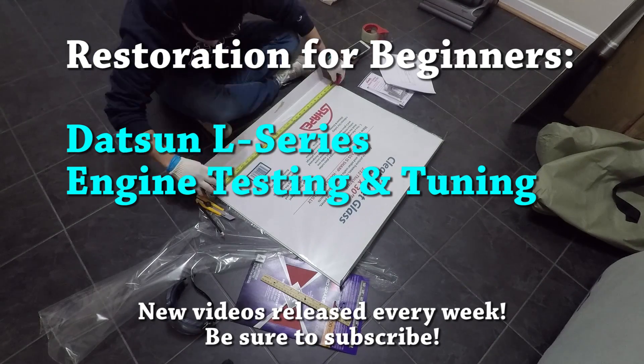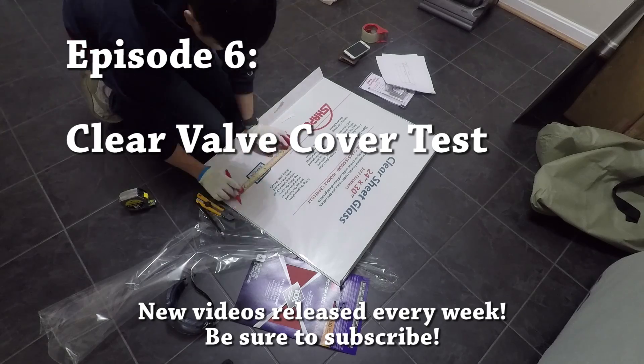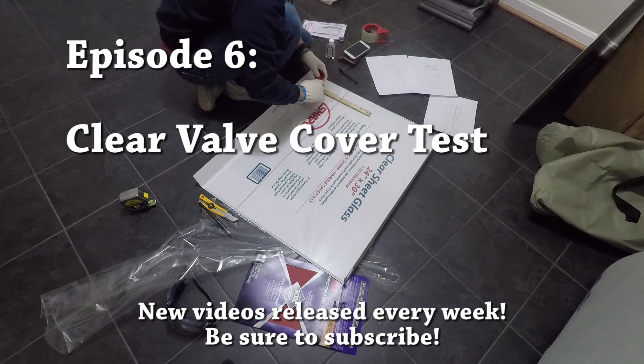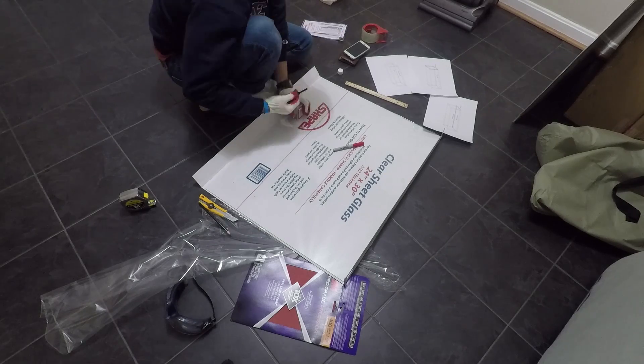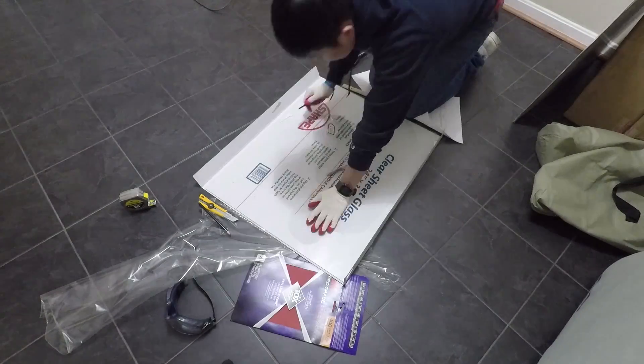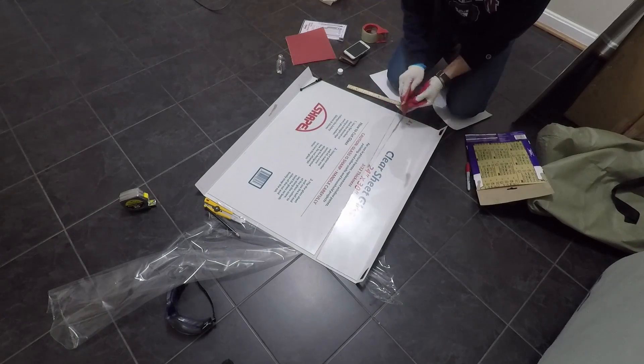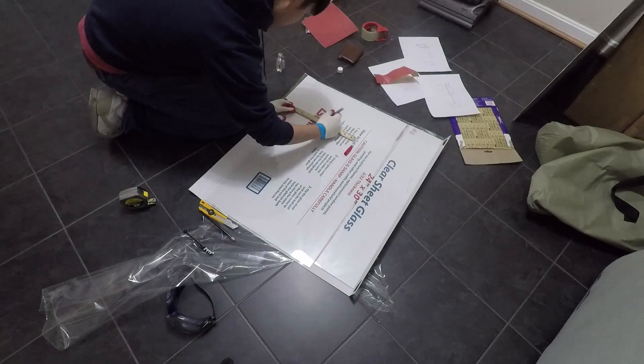Hey guys! Now that we have the valve train all dialed in in terms of valve lash and cam timing, we're going to do something kind of cool today. We're going to create our own clear valve cover out of glass panels we're cutting out of a sheet so that we can take a look inside and see the valve train in action while the car is running.